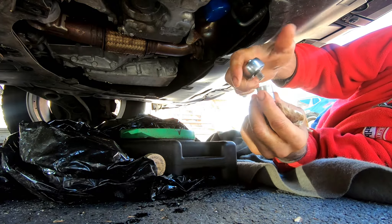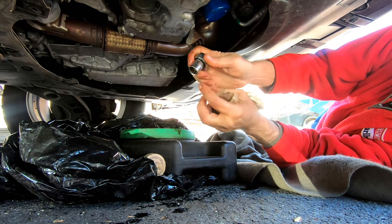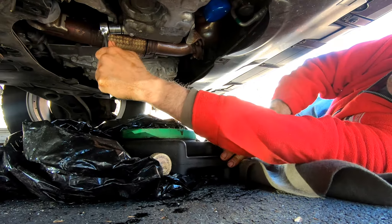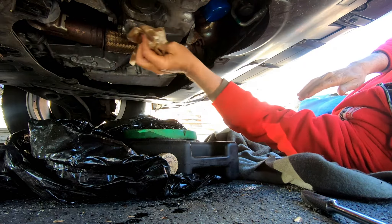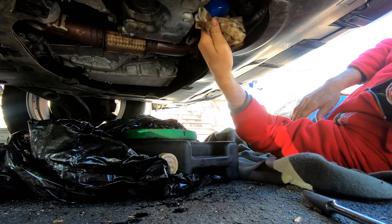I got one more thing — round two. One more thing to tighten up and we're done underneath here, almost. It's this bowl. Wipe, clean everything off, and we're done.